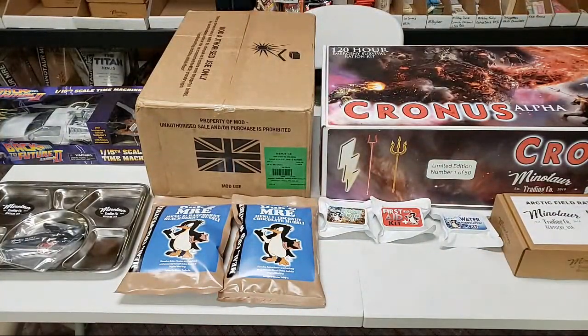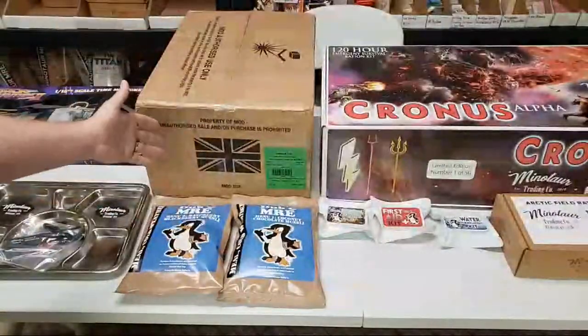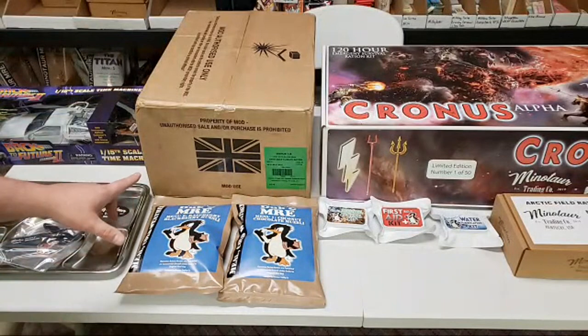Hey, what's up everybody? I'm here in Kentucky at Minotaur. As you can see on the table, there's a whole bunch of stuff out here. We're going to be checking out different things tonight. I have a case of British cold weather — or cold climate — rations. There's eight of them in the case. I have actually never seen a case of these before, and we're going to open that box up tonight. Pretty excited about that.